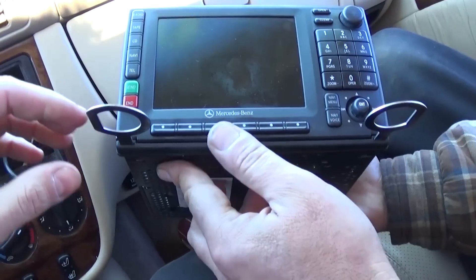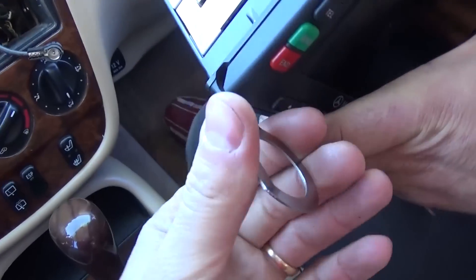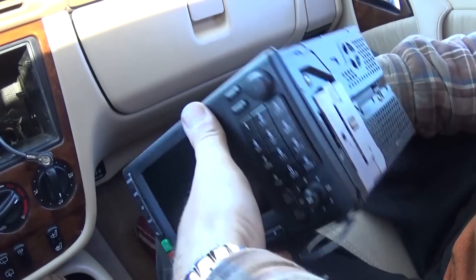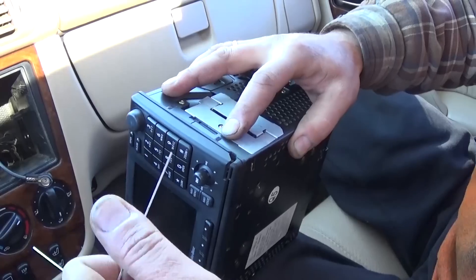That's the unit right there — that's how simple it is. Now, to remove the release tools, because they'll be stuck in the radio: press down right here and you can release the tool. If you don't do this, it will be stuck and you won't be able to remove it.